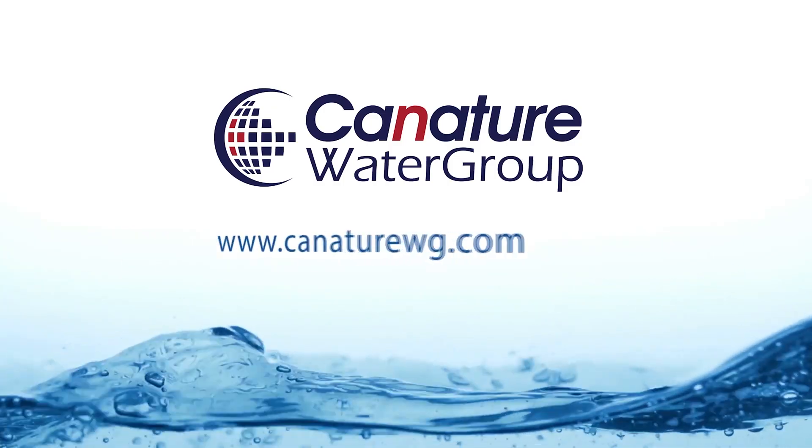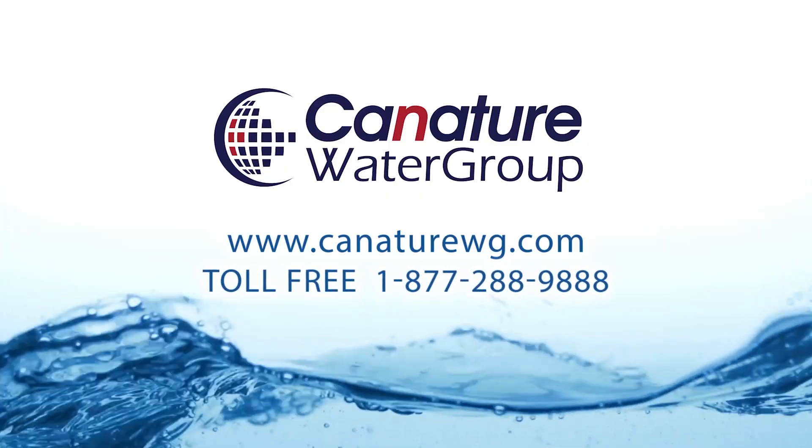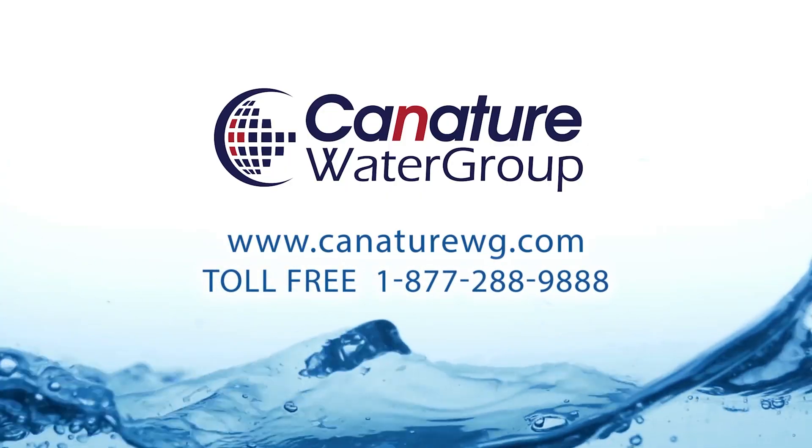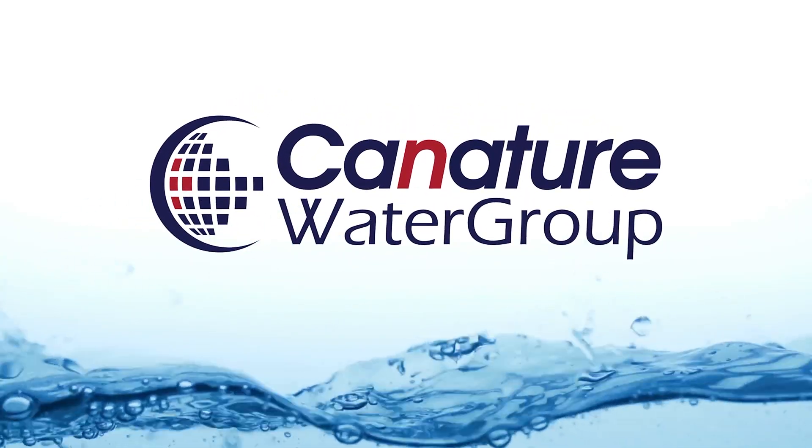Visit us at www.cannaturewg.com or call us toll free at 1-877-288-9888. Thank you.